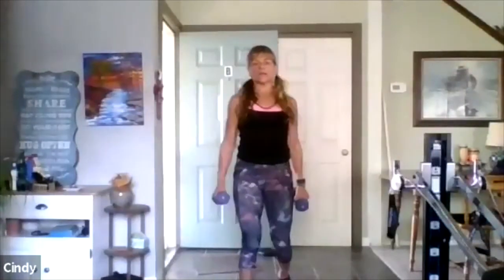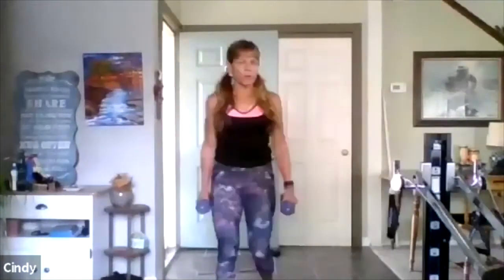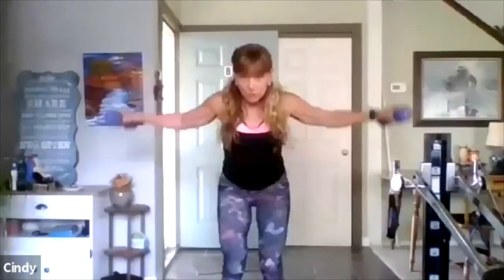One more, one more — good. Rest, rest. Now we practice it all — we'll put together the finale for the posture chain. Watch: bend, fly, in, come up. Here we go — dead fly. Now the weights are going to get heavy here. Bend, reach, in, stand. Bend, reach, in, stand.